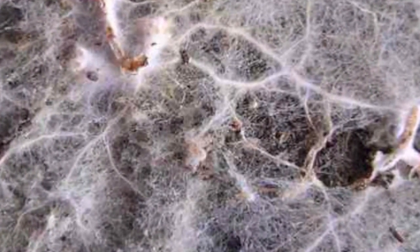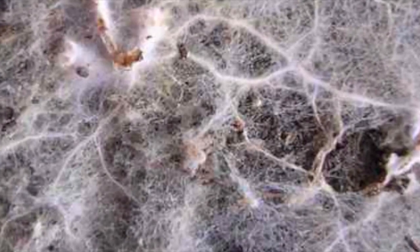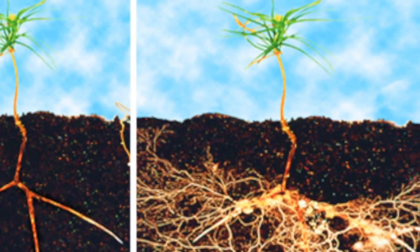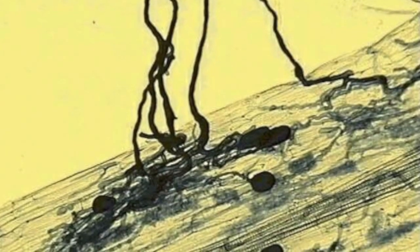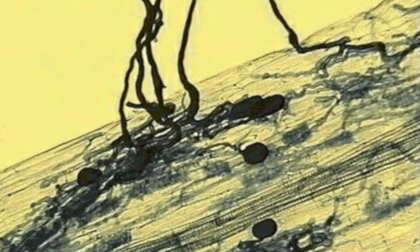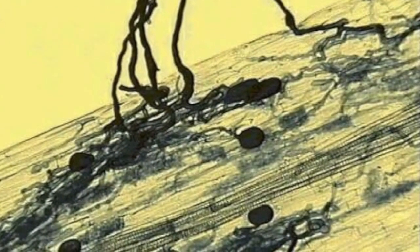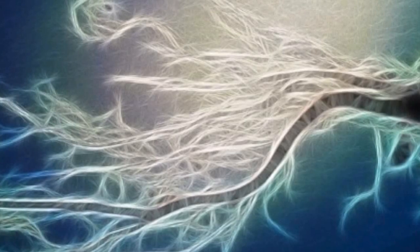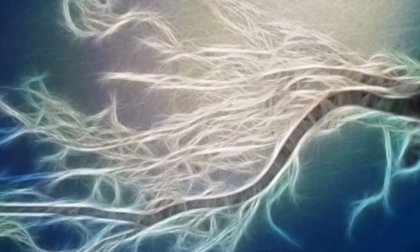These are the mycorrhizal fungi growing off of the roots — all that net. This is a plant without, and that's with mycorrhizal fungi — that's a healthy plant. They actually penetrate and go into the roots of the plants — there's a symbiosis there that's incredible. Plants don't end in roots; they end in mycorrhizal fungi. So, you want to make some seed balls?